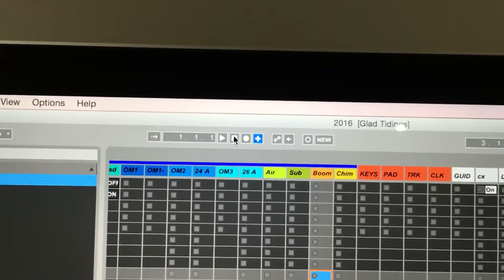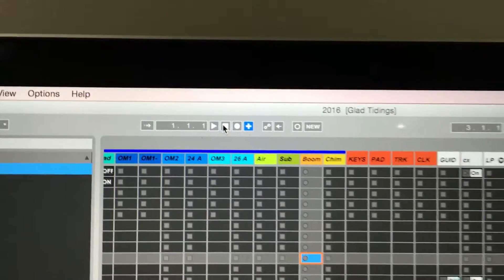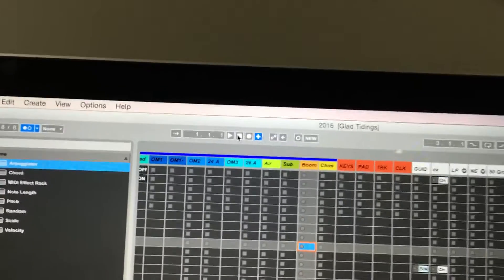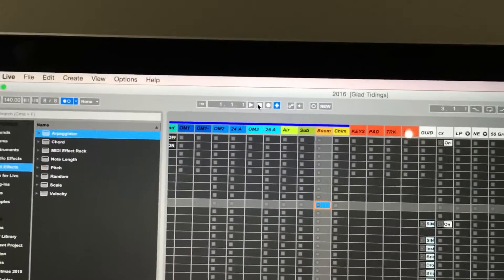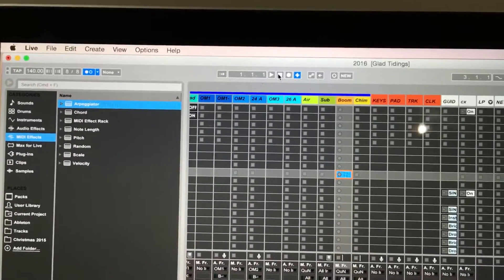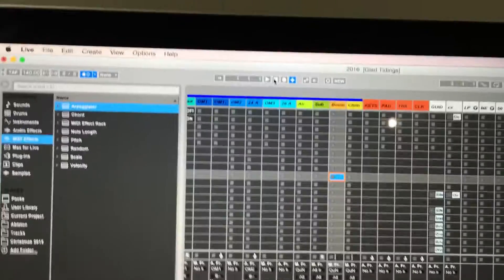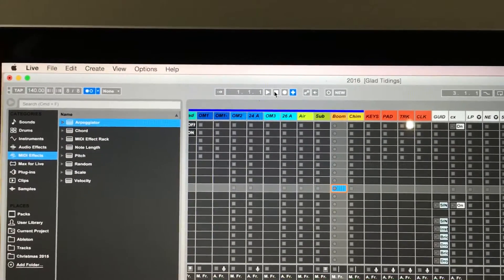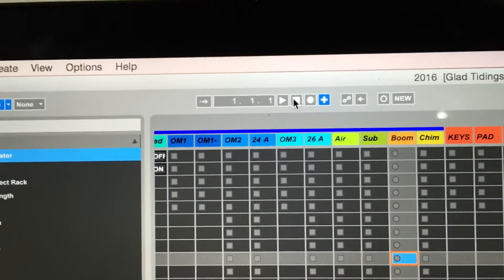I usually run clicks from Ableton, and my band and I have been playing with clicks long enough that we never have to worry about where the downbeat is. In order for this to work, you're going to need to be able to play with a click and always make sure that your one is the same as Ableton's one count. There are a lot of ways of doing that, but just so you can hear it, I'm going to start the transport so you can hear what my click sounds like and where the one is.